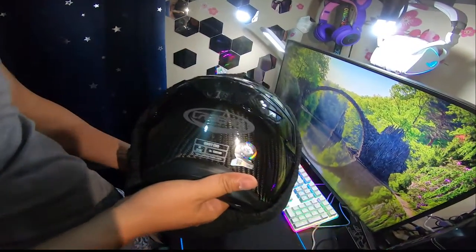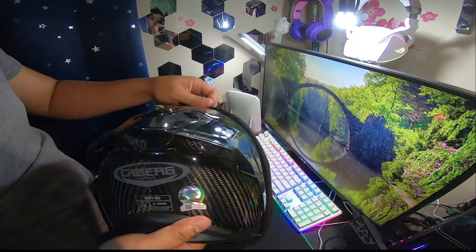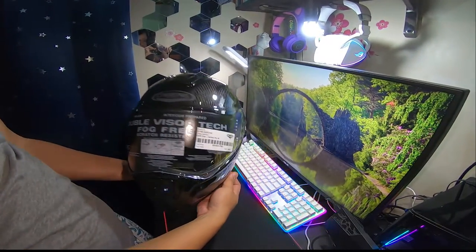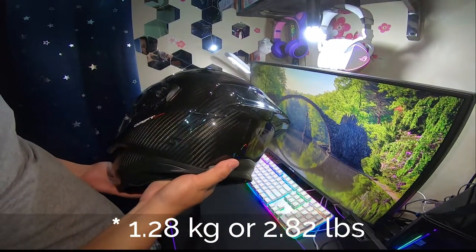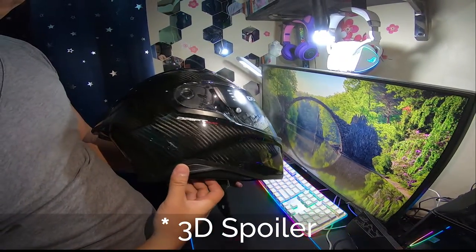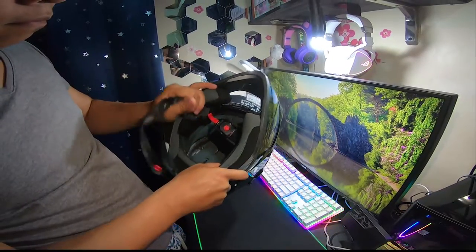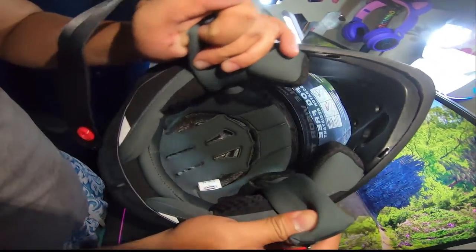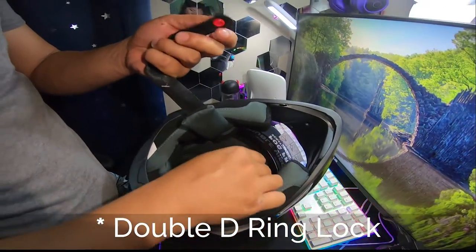Taking out the helmet, it stunningly reflects the carbon design. It is looking neat and elegant. It is lightweight, as it has a weight of 1.28 kg or 2.82 pounds. Attached to the helmet is a 3D spoiler, where you can remove it whenever you want — not gonna remove it though, because it looks awesome! Looking at the foam, it is meticulously stitched and the materials used are fantastically great. It has a double D-ring lock to maximize protection.